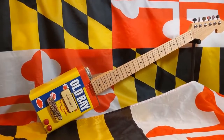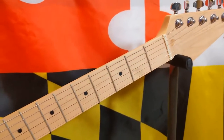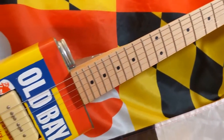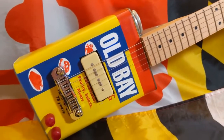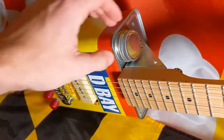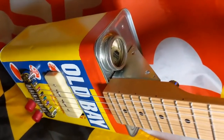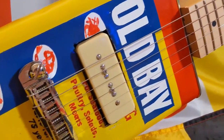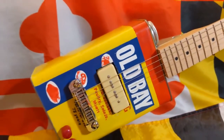And here it is, the final product. I'd say it turned out pretty good for my first guitar build ever. It's playable, it works. If you haven't seen it already, I did a cover with this guitar, so I'll make sure to link that video at the end here. But thank you so much for watching. Please like and subscribe if you liked the video — we're trying to get to 100 subscribers by the end of the year, so it would really mean a lot. Thanks again for watching and I'll see everyone in the next video.